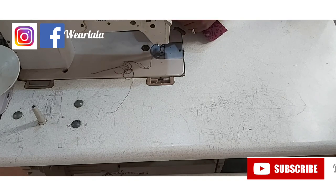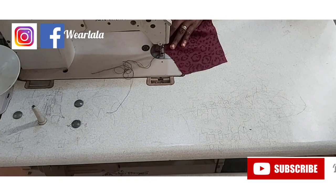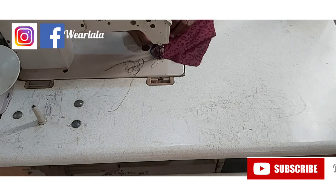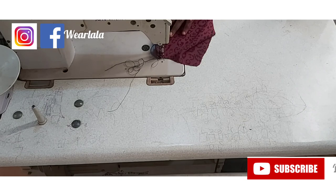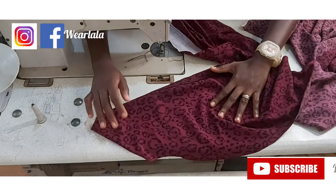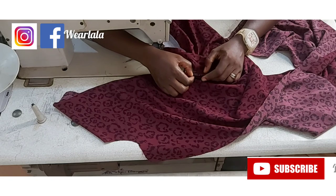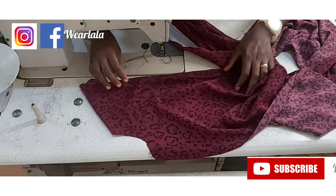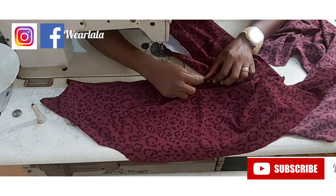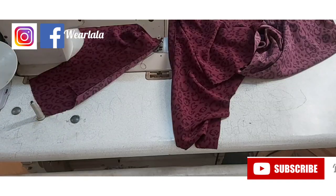I want to start sewing on one side. Sew very close to the edge, so sew carefully. If this is your first time, just sew it very slowly so that you don't sew away from the seam line. I'm done sewing one side — this is how it's going to look. Your stitch is going to stop at that 15-inch mark. The placket facing is 17 inches, so you stop two inches before the marking where the length of the placket ends. Then I'll repeat the same process on the other side.